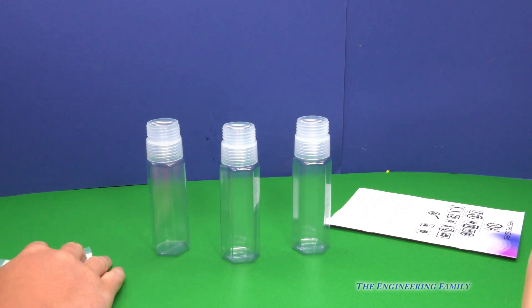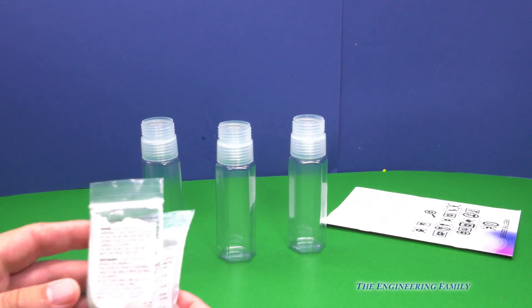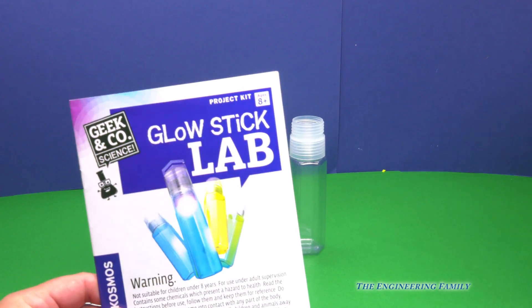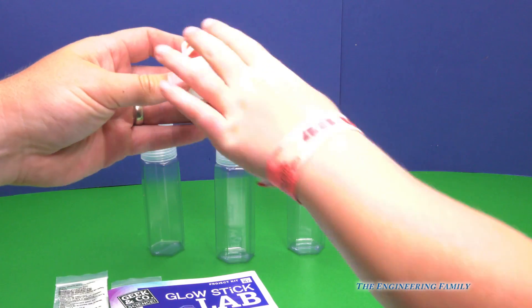So look, we've got these four bottles, we've got some directions, and we've got our special glow powder. Let me call somebody to ask how we're gonna do it. We're gonna follow these instructions, and that's how we're gonna do it. Oh look, a light to make it glow!